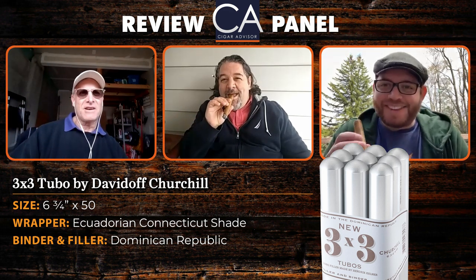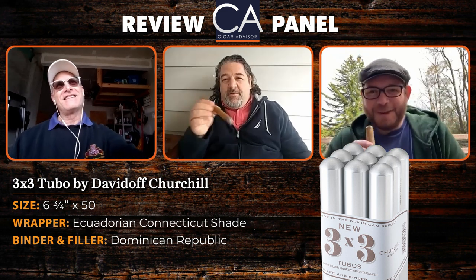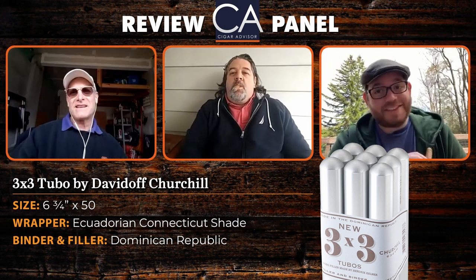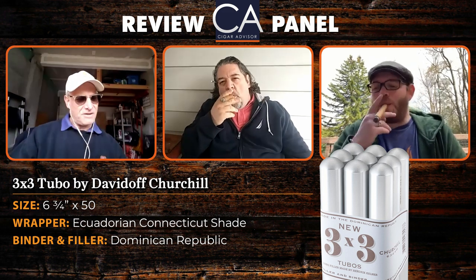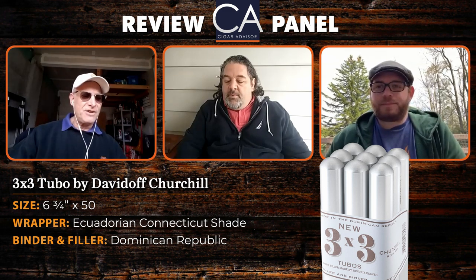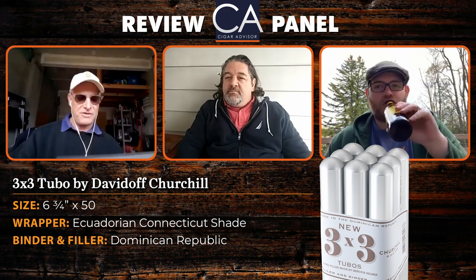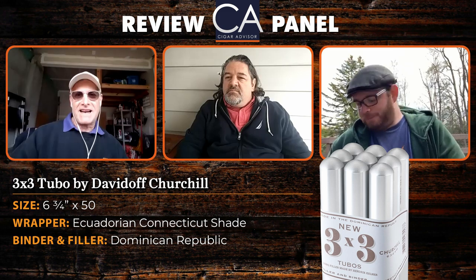So it's a Three by Three for three dollars — that's right, that's cool. Now, you don't usually associate Davidoff with bundle cigars, but here you have it. They couldn't go for a typical bundle presentation, so they put these in tubos, though you only get nine. The name of course comes from the packaging.